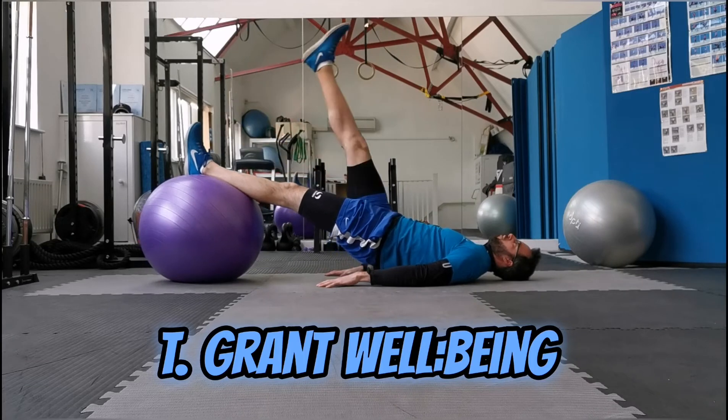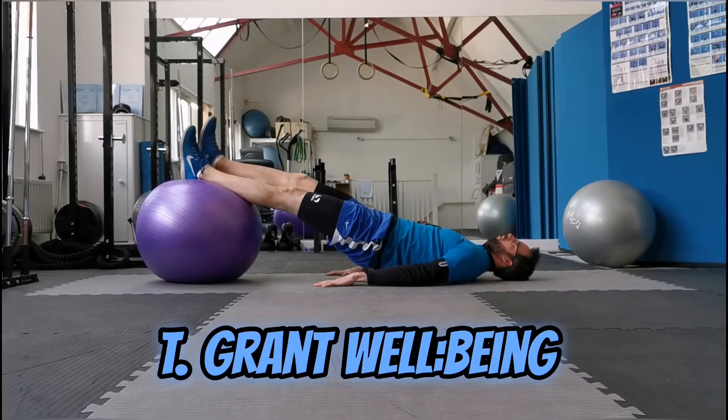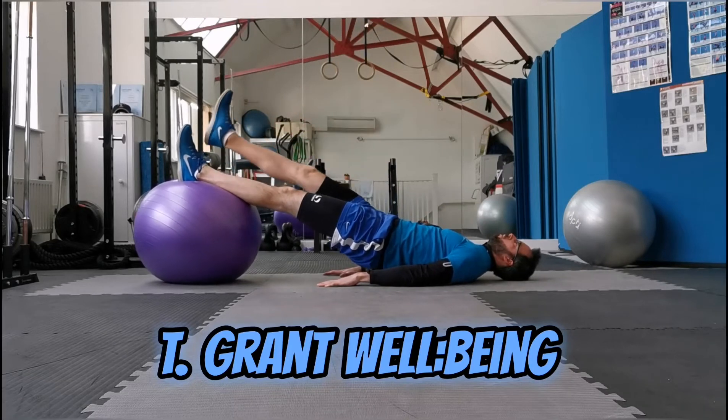Lifting one leg off the ball, bring it back down, other leg off the ball. This is all about balance and core this time.